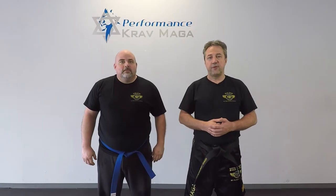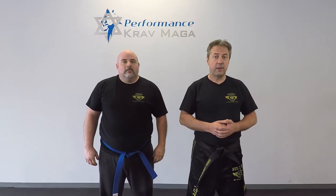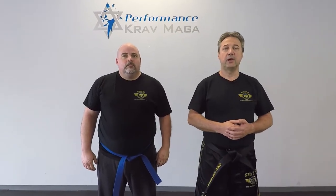Hello everyone, this is Greg Jowanski from Krav Maga Federation of America. Today I'm here with Instructor Bill and we're going to show you how to defend against the choke from the front and from the back. Ready? Let's do it!